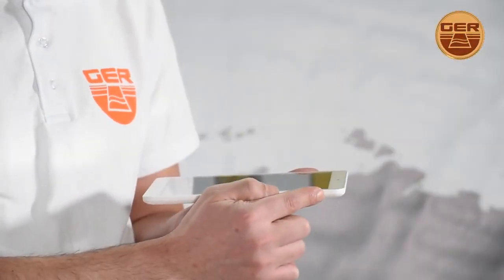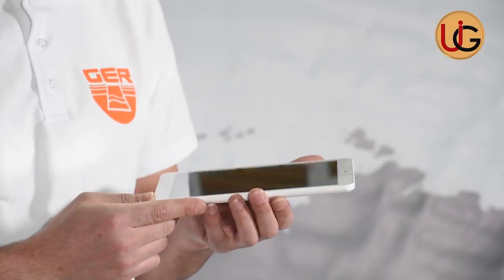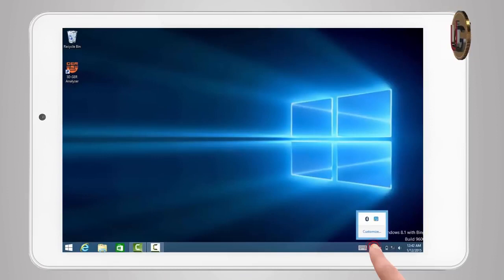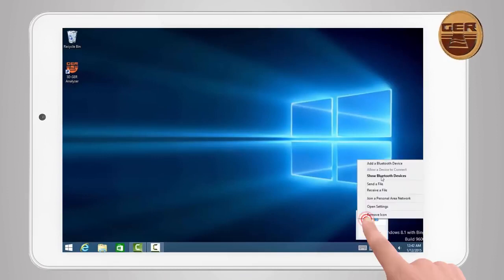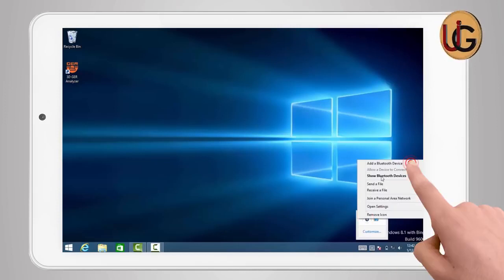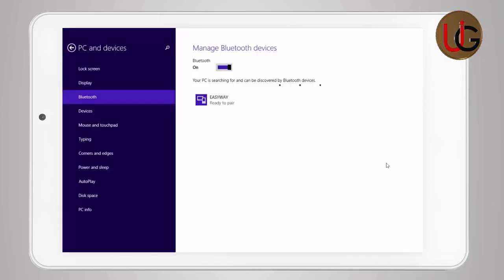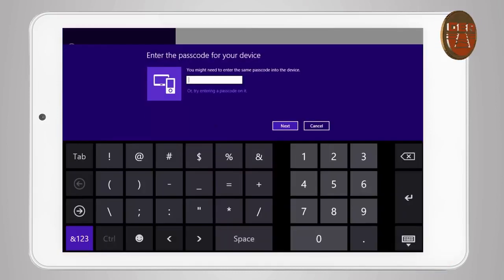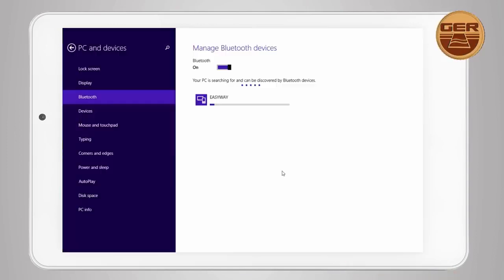Turn on the tablet device. Then establish a connection between the main unit and the tablet by clicking on the Bluetooth icon located to the right of the taskbar. Select 'Add Bluetooth Device.' Bluetooth will search for devices near your tablet. EasyWay Bluetooth will appear — click on it and choose Pair. A window will appear to enter the password, which is 1000. Press the Next button to complete the pairing operation between the tablet and the main unit.